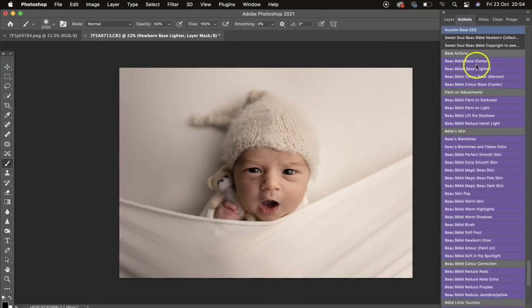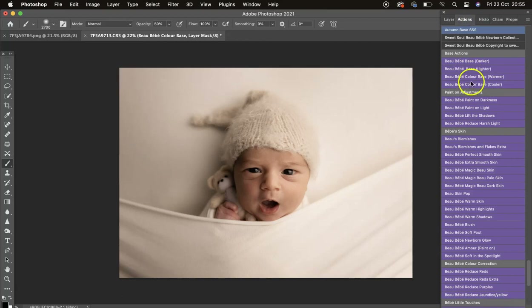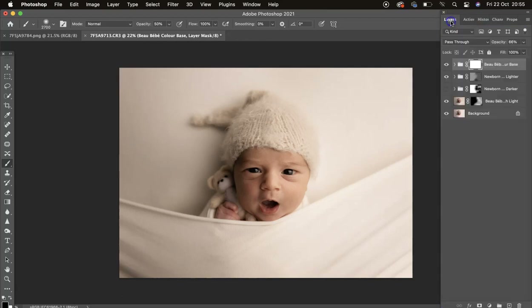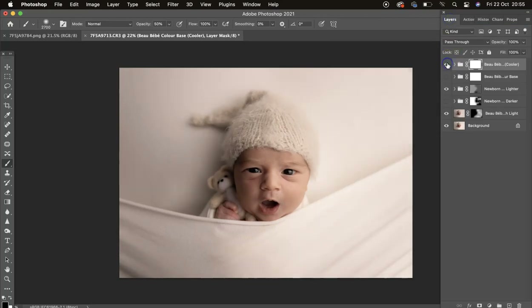Then we've got the Color Base — this is the warmer one. Don't forget you have your opacity slider, so you can bring it right down to zero and then bring it up bit by bit to see where you like it to fall. We've also got Cooler as well, and they are quite nice used together.